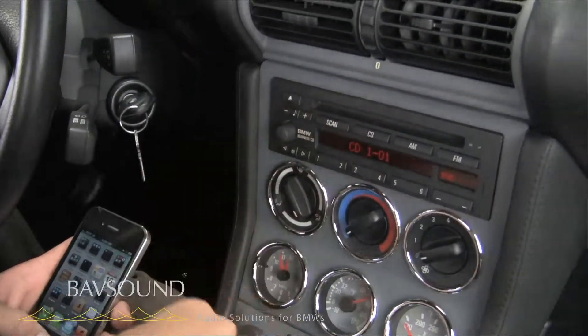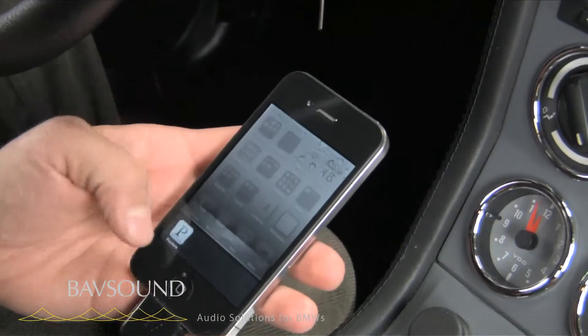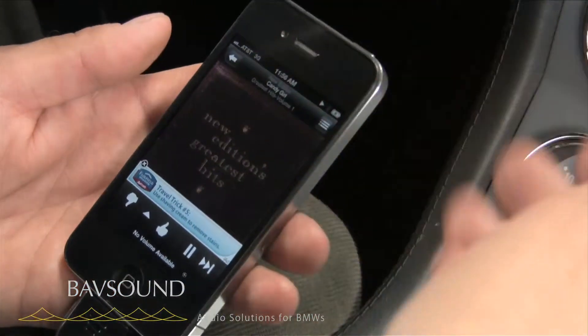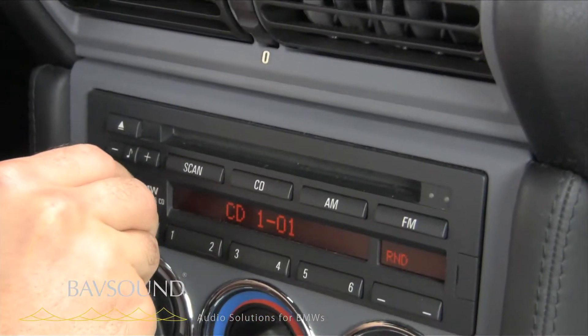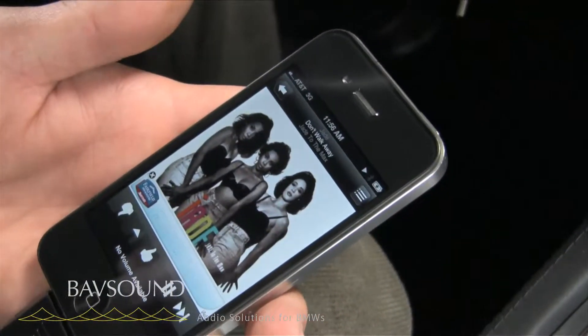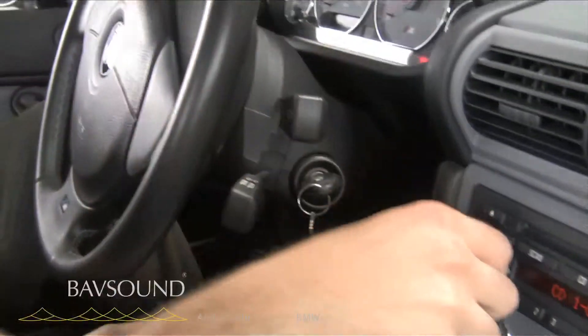Maybe even cooler than Billy Ocean, we can open up any other audio app on our phone. Let's open up Pandora just like we would normally — our channel fires right up. We've got some tunes coming in. Track up and down on your radio lets you go through your songs, and volume from your steering wheel or your radio.